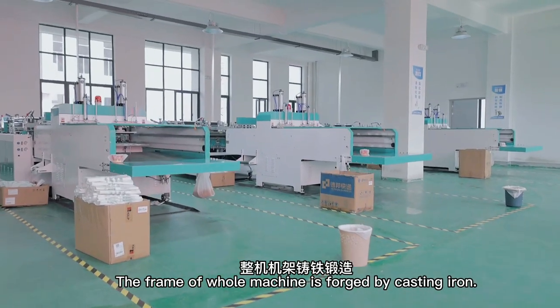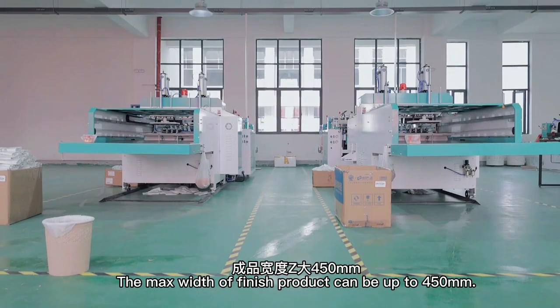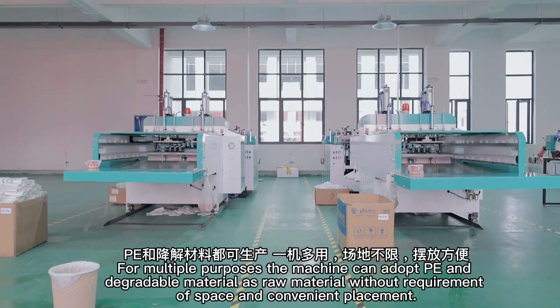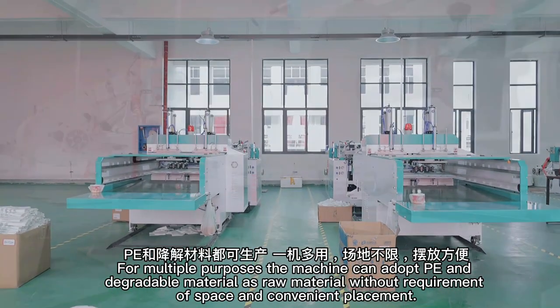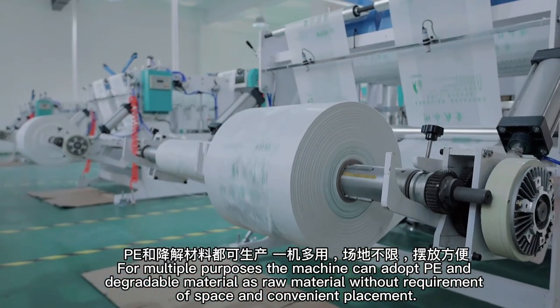The frame of the whole machine is forged by cast iron. The max width of finished product can be up to 450 millimeters. For multiple purposes, the machine can adopt PVC and degradable material as raw material, without requirement of space and convenient placement.